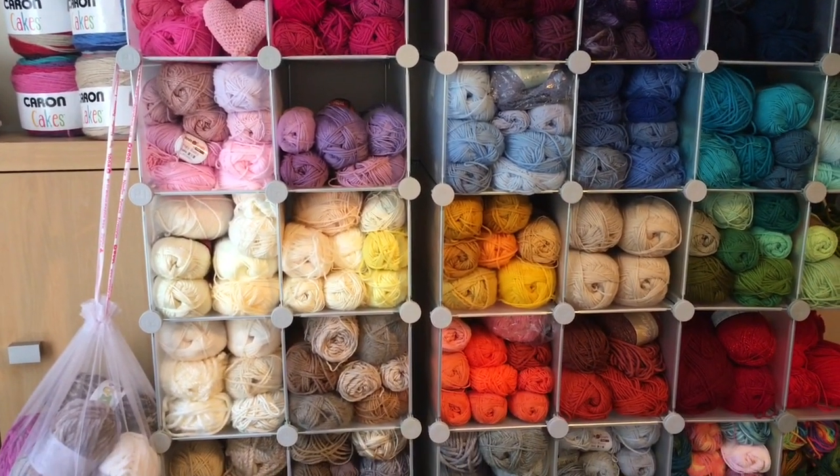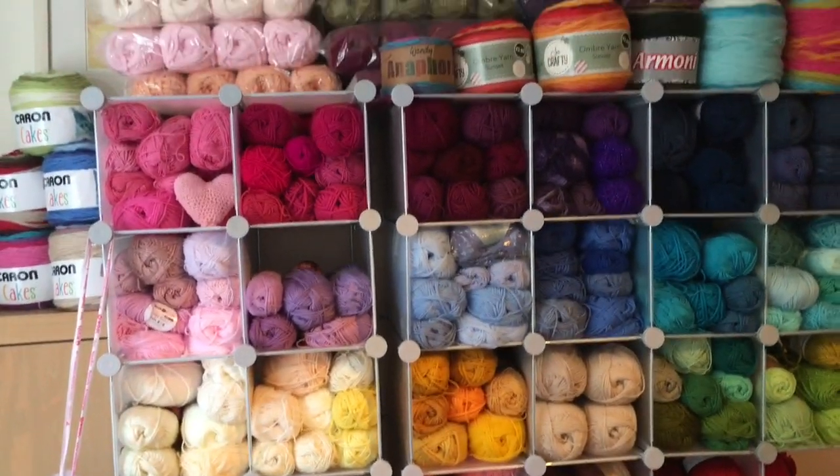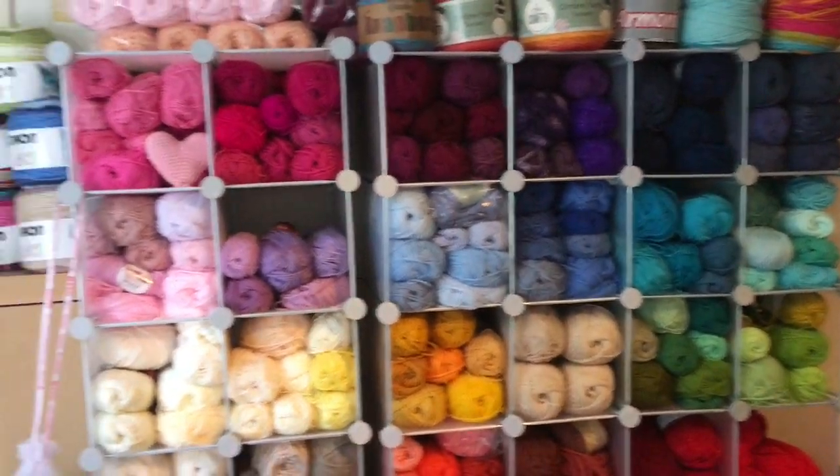I think you can also buy these from Costco online. Places like IKEA and Amazon all do a similar kind of thing, but I personally love these.